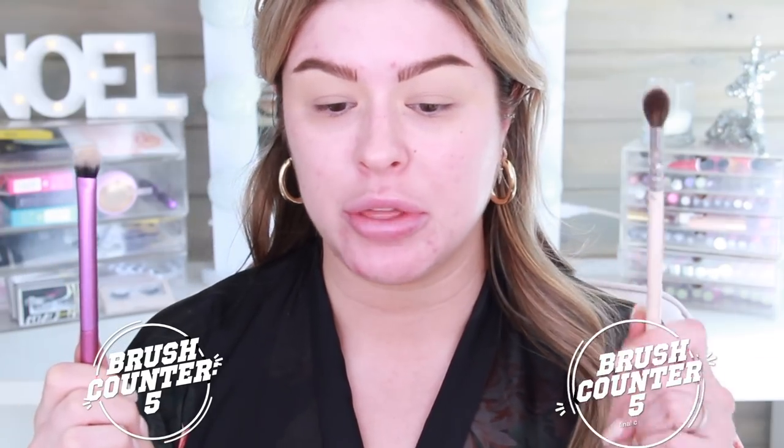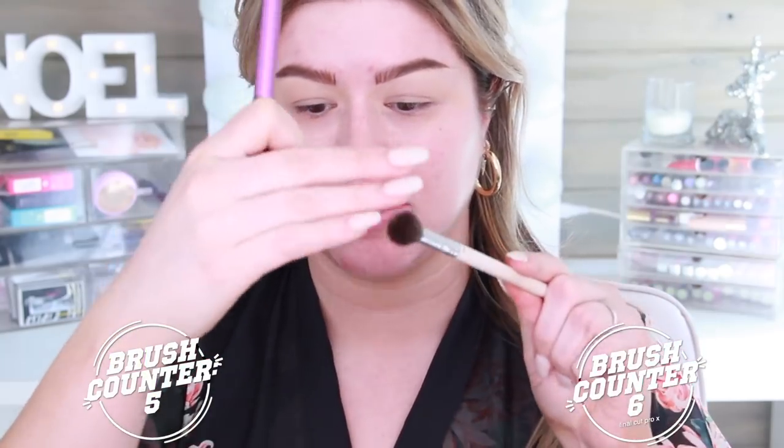I'm going to start off with brush number one, which is my transition color brush — I'll leave my eyeshadow brush videos down below if you have no idea what I'm talking about. This brush is so funny because when I first saw it I kind of felt like, what am I going to do with this? And now I absolutely love it. One side will be done with this one, one side with my usual brush number one — it's big and fluffy and round, while this one's flat and densely packed but it still works.